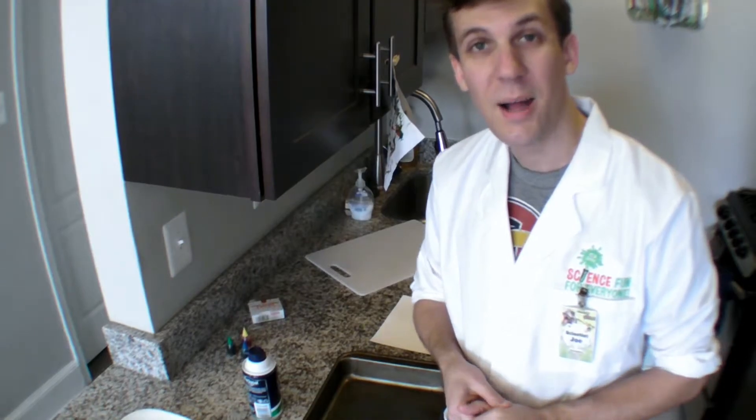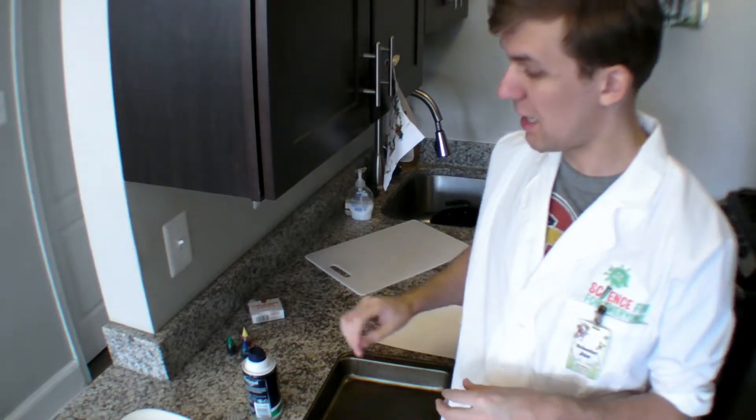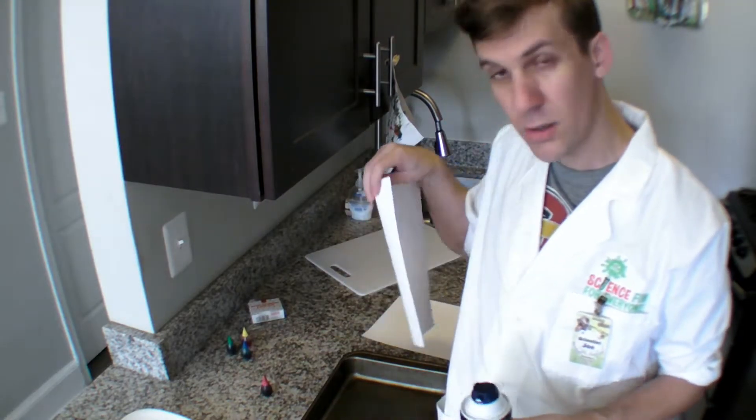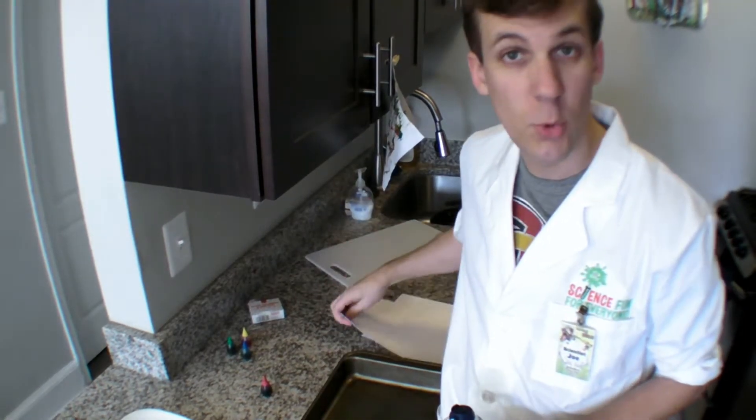Hi everyone, and welcome to Science Fun for Everyone's Experiment of the Month. I'm Scientist Joe, and this month, the month of December, we are going to be making some marbled wrapping paper. I'm here in my kitchen to show you that you can do science almost anywhere and without a lot of fancy materials. In today's case, we'll be using shaving cream, food coloring, and regular printer paper to make some cool wrapping paper.